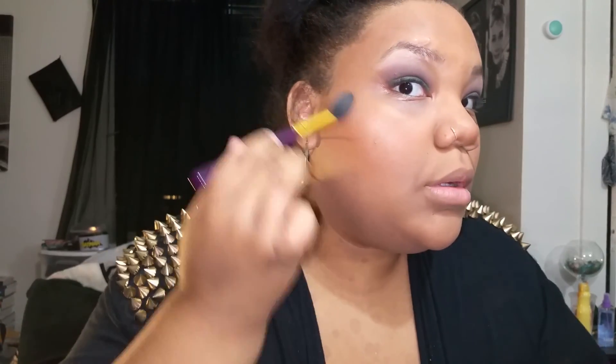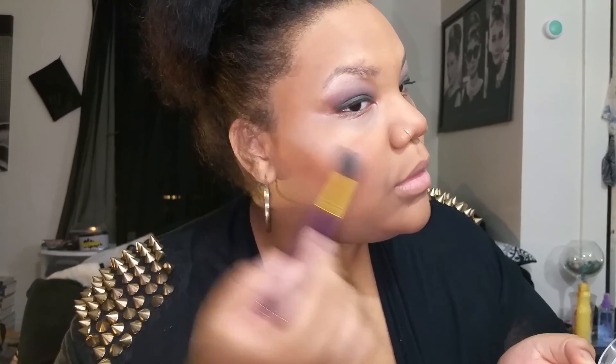I used that palette for contour and blush. And I'm going to be using the Hard Candy Tiki Bronzer — I don't know why they call this a bronzer because it is a highlighter. I love to highlight. I love this highlight and it's so inexpensive, I think it's like $6 at Walmart. Whenever I'm buying drugstore products, I always try to find them at Walmart first because Walmart has the cheapest cosmetics.